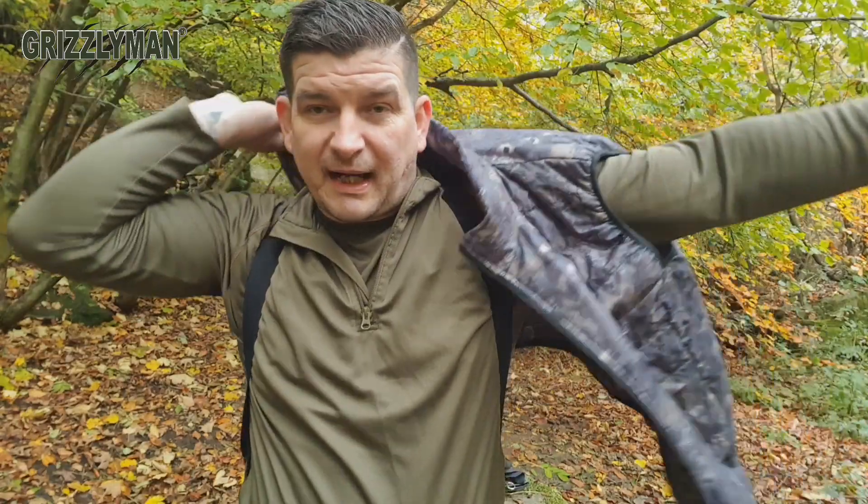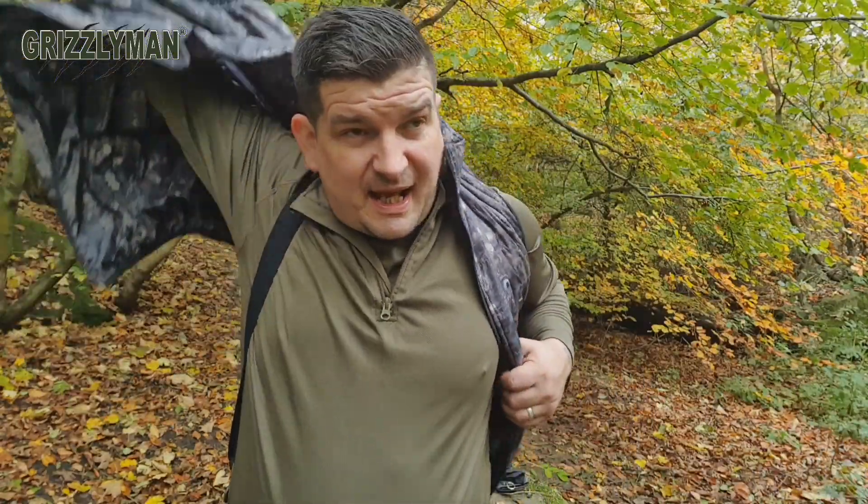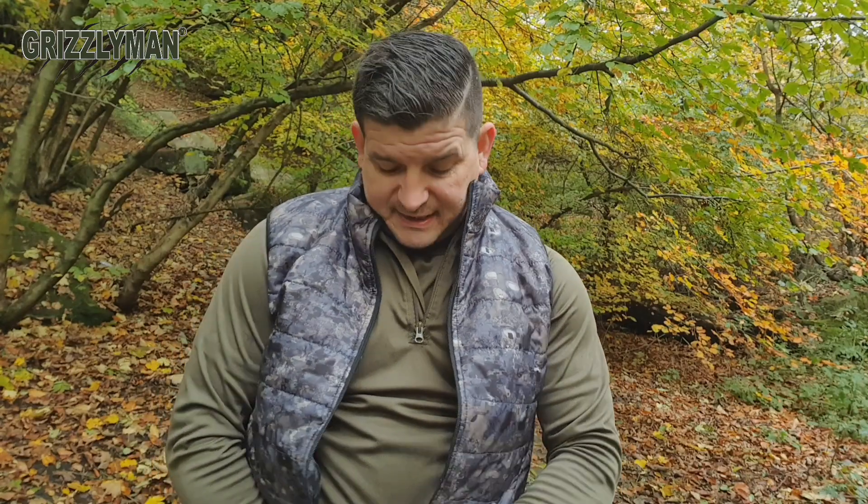I absolutely love this — it's just easy to throw on and keeps you warm. It does exactly what it's supposed to do: takes that windchill factor off you on these colder days. This insulated vest is marketed at around 27 to 30 pounds — I can't remember off the top of my head, but I'll flash it up on screen for you now.